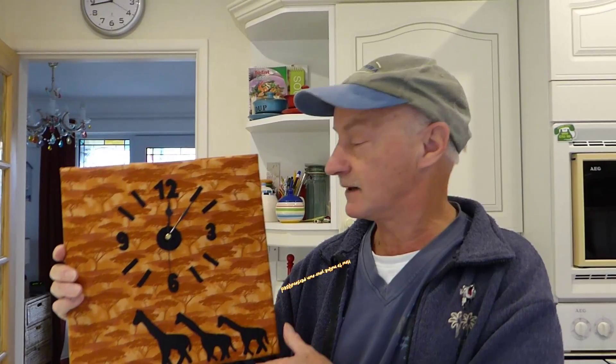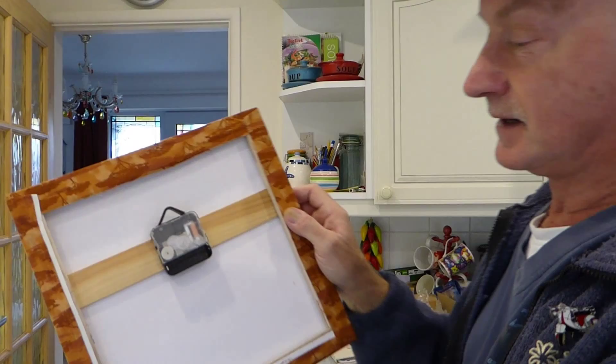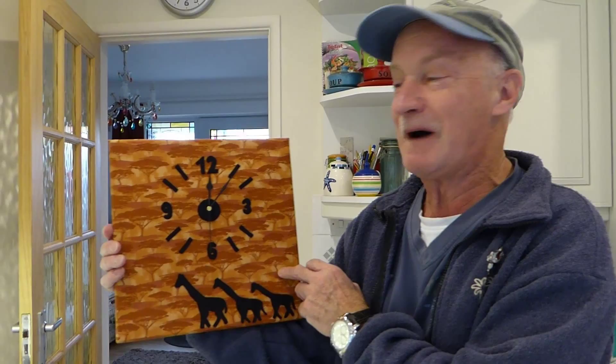Hi everyone, today we're going to show you how to make one of these stunning clocks. This is just made out of canvas with a clock mechanism in the back, but you can do your own design however you like. So this is what we've created today and we're going to take you through it. Jan's probably going to take you through most of it. Alright, so without further delay, here's Jan.